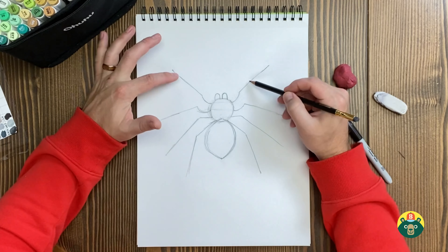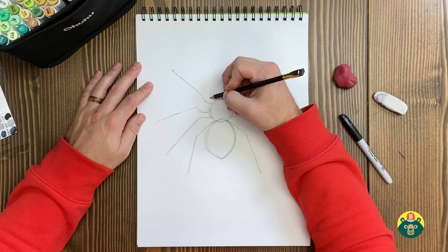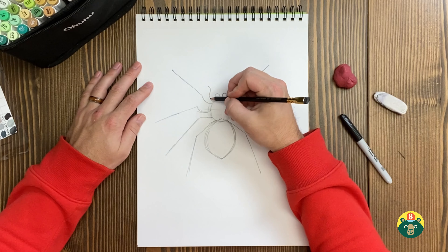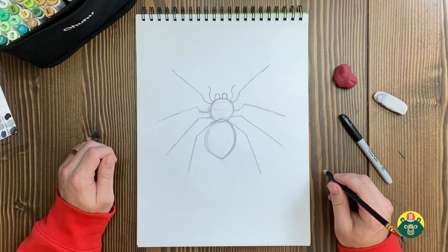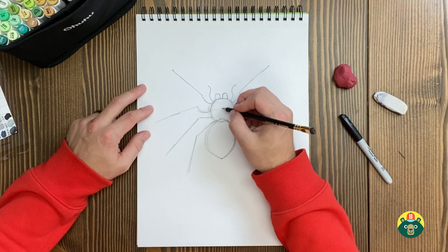They have eight legs, but they also have two other ones I thought were legs — they're not, they're just little feelers called pedipalps to help them feel around. I'm going to do this little curve — it's like a little backwards S right there — and another one on the other side. They use these to feel around for their food because they're also nocturnal, so that's when they hunt: they come out at night.